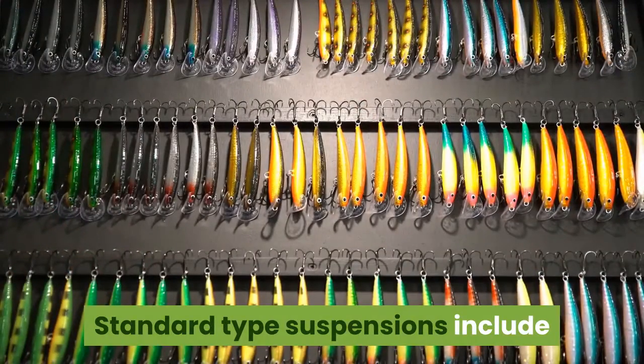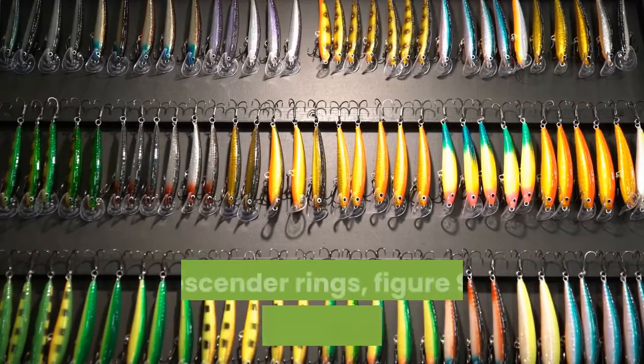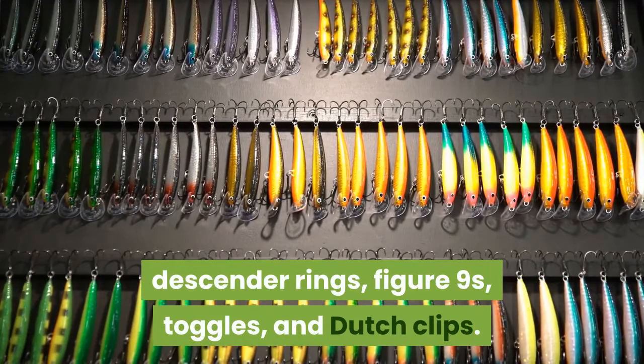Standard types of hardware suspensions include carabiners, whoopee sling hooks, descender rings, figure nines, toggles, and Dutch clips.